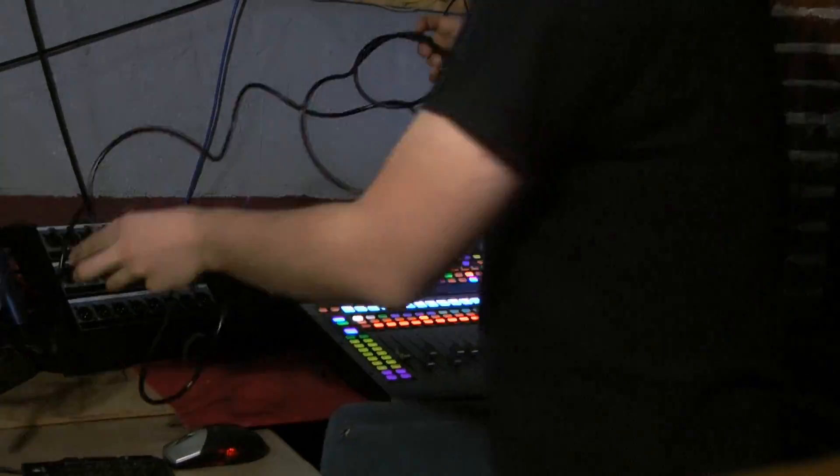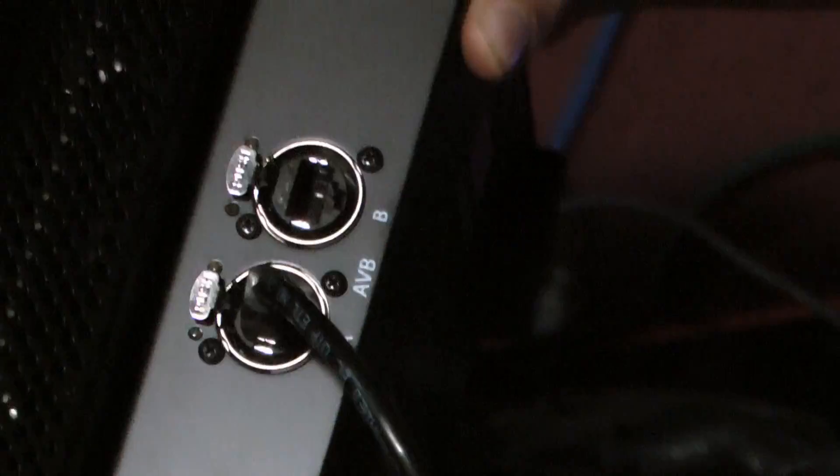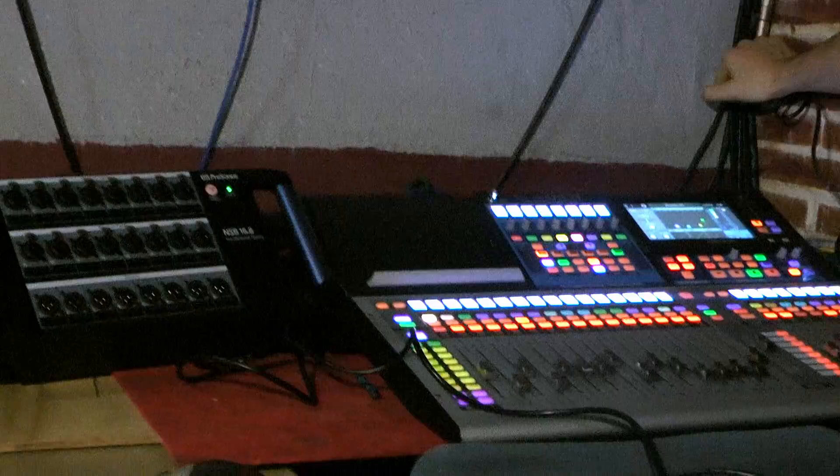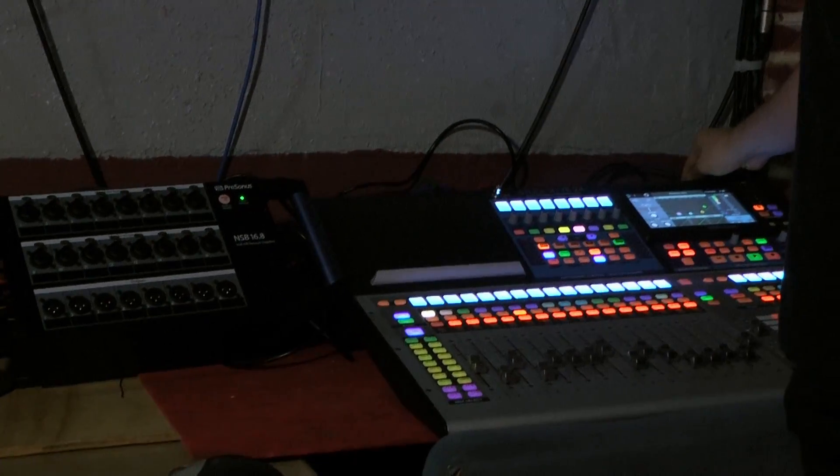Next we want to grab our ethernet cable and plug one end into our AVB-A side, and the other end we're going to come over here and plug into our mixer. Now this is plugged into our audio network.